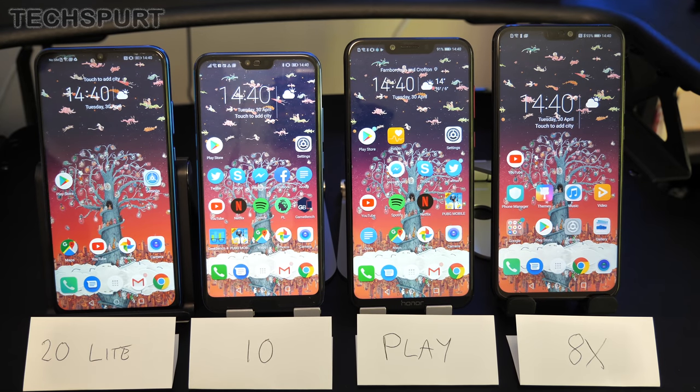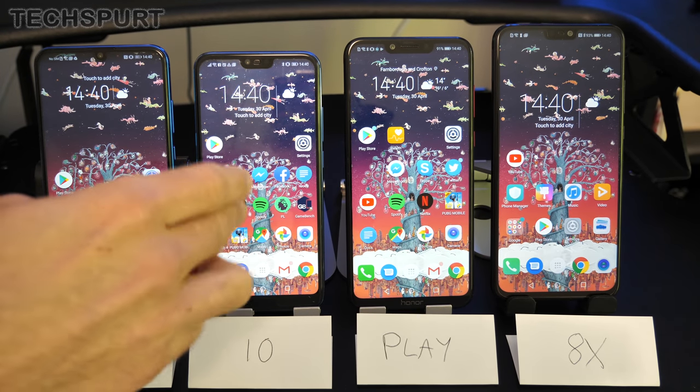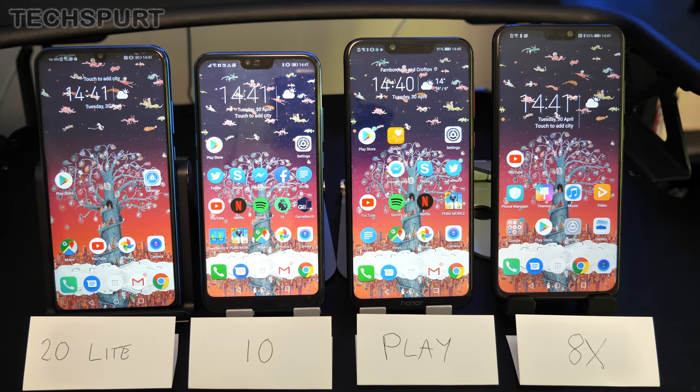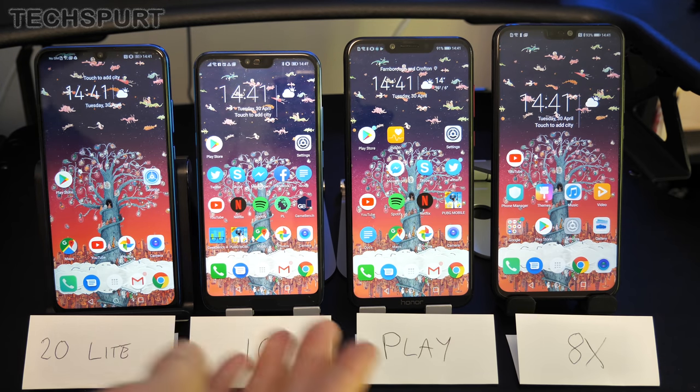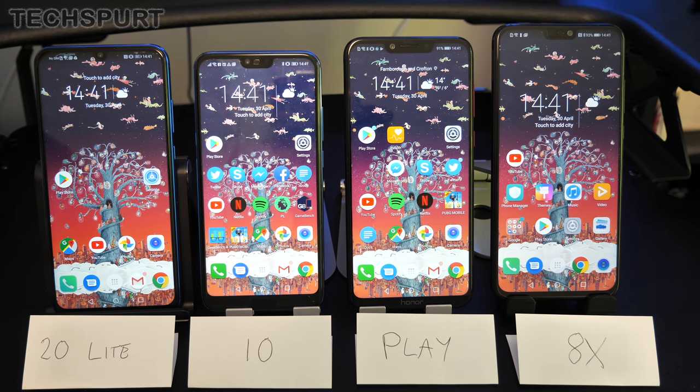The Honor 20 Lite will cost 250 quid here in the UK; the others can generally be picked up for between 200 to 300 pounds, with lots of discounts at the moment, especially the Honor 10 as it's coming up to its first birthday with the launch of the Honor 20 smartphone happening later in May. Let's do a full comparison of the specs, features, and everything else you need to know to see which one might be best for you.